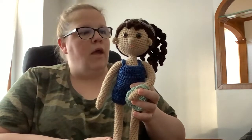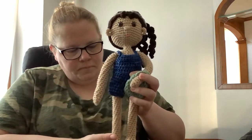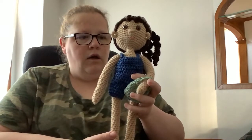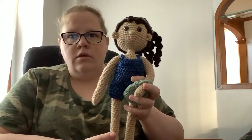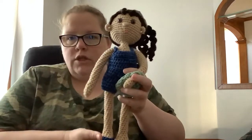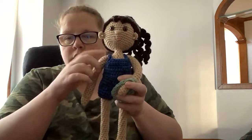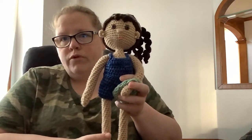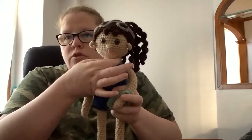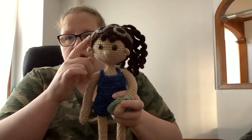I actually already have somebody who wants her, so I'm excited about that. She's really easy and simple to make — you crochet the arms, crochet the legs, attach the legs, then go up, crochet the arms right onto her, and the head is attached to the body, so there's no sewing there.